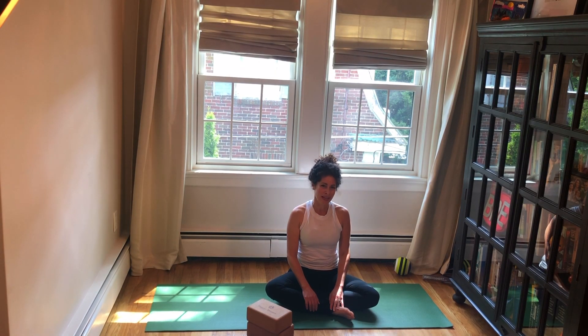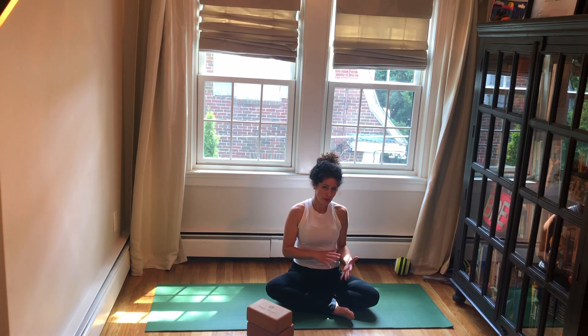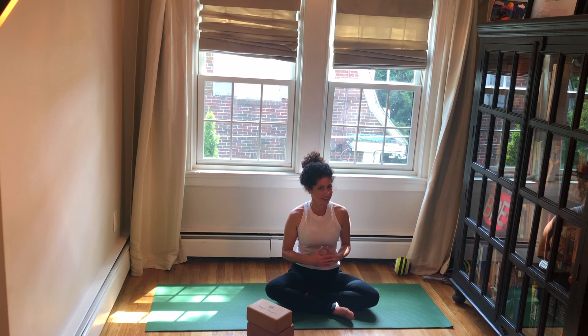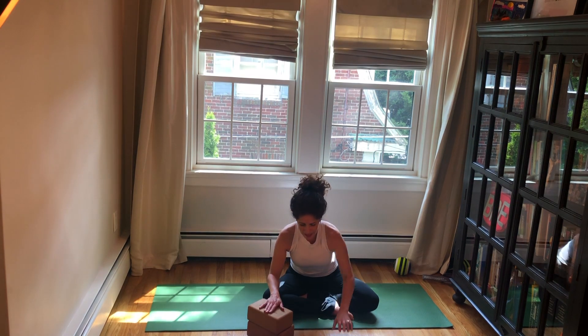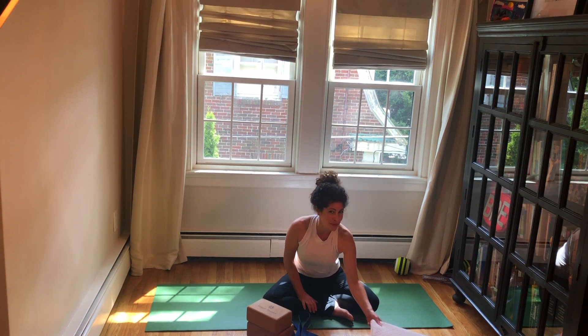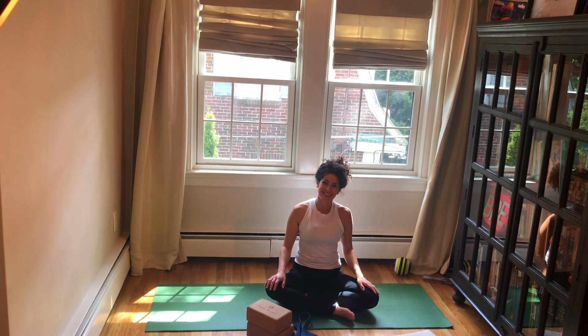Thank you so much for joining me today for this low back release and hip releasing practice. It's a shorter practice, but we can get a lot done in the time that we have together. So if you have it, please bring along a block or two and a yoga strap and maybe even a blanket — I think it'll be helpful to you. Let's get started.